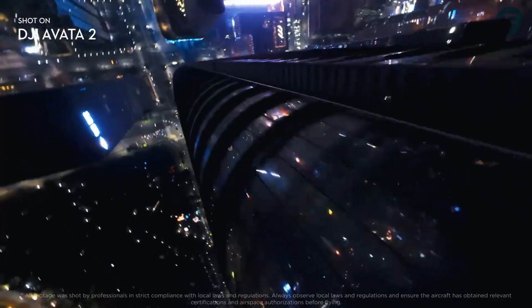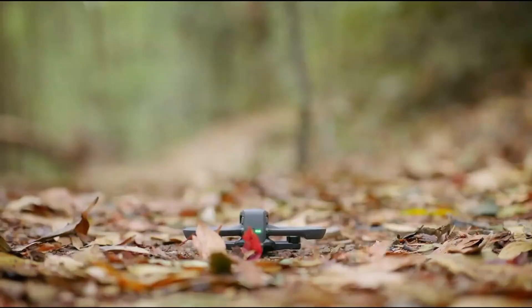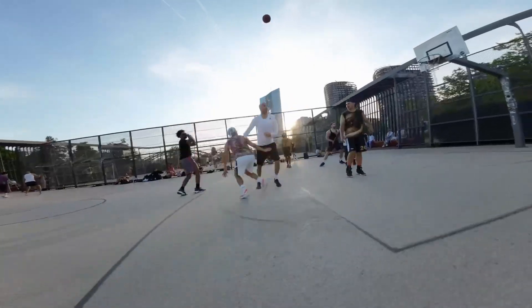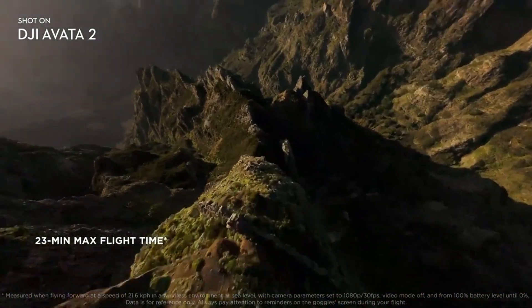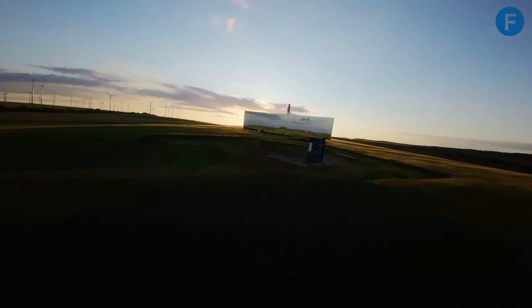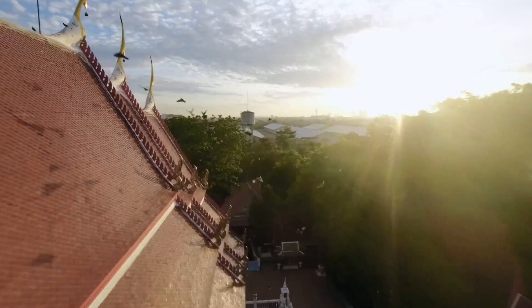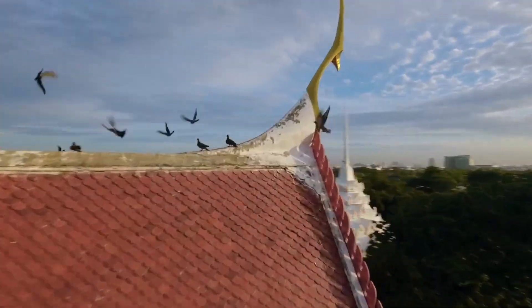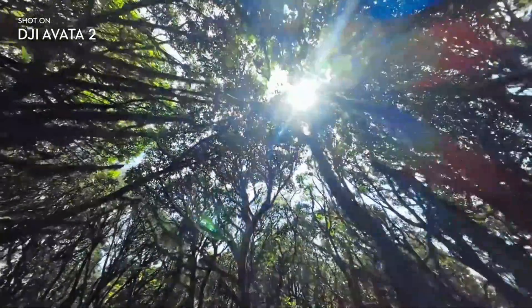Flight time is always one of the biggest factors for FPV pilots, and here too the Avatar 3 may bring a real improvement. The Avatar 2 delivered around 23 minutes, which was already strong for a drone of its size, but the new model could push this close to 30 minutes. That difference may sound small, but when you are flying in fast sessions every extra minute makes a big impact. More efficient motors and better power management may also help extend the time in the air, so pilots will be able to capture more shots and enjoy longer flights without constantly worrying about the battery dropping too soon.